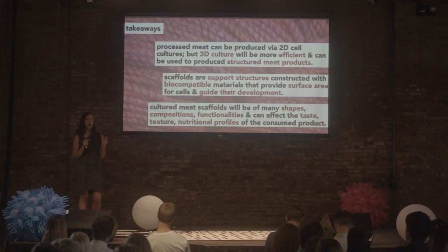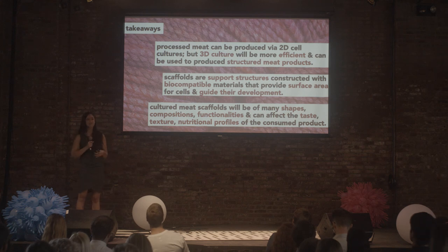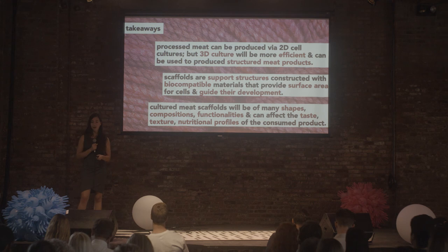Some takeaways from this presentation: processed meat can be developed using two-dimensional cell culture techniques, but it's really important that we progress to three-dimensional cell culture so we can get structured meat products and also get that surface area to come up with a really efficient process. At the heart of scaffolding, these are support structures that guide the development of tissue and give adherent cells surface area to attach onto. Cultured meat scaffolds will take a variety of shapes and sizes, and it's possible we could use more than one for the same product — so there's a lot of innovation available in this field. They will also affect the end product a lot in terms of taste, texture, and composition.